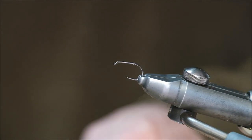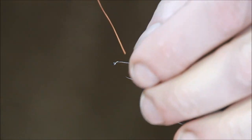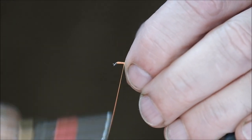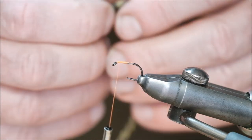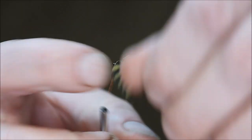Now, this is how we overcome the problem of hackles being in the way of your knot. I'm using a big hook here, again for demonstrational purposes — a size 12, I think. I'm just going to tie on this hackle and show you the problem that sometimes occurs and how to fix it. I'm just going to wrap the hackle around.